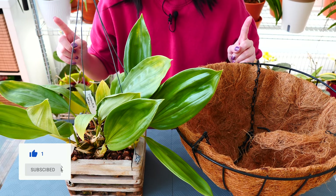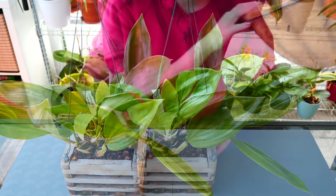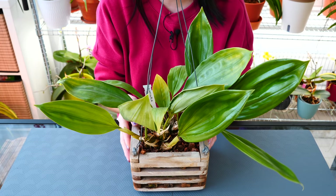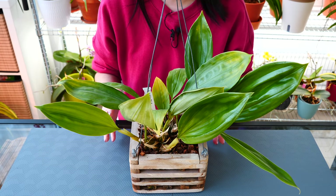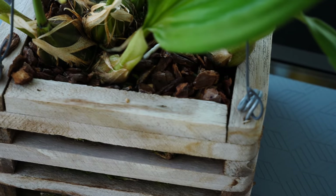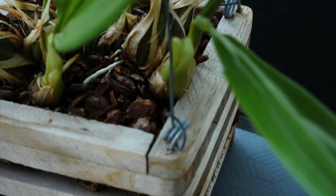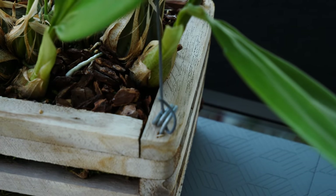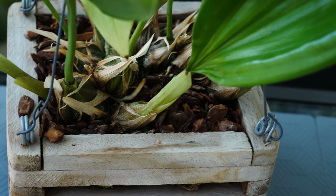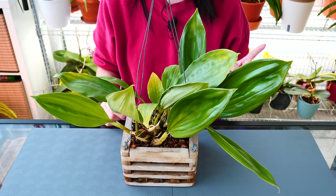First and foremost, we need to unbasket this orchid, which can be slightly dramatic because roots attach to wood quite a lot, and I'm pretty sure we're going to have quite a bit of root breakage. Because of this, it is important to perform the repot when the orchid is actively growing new roots, which it does right now, so the transplant shock will not be so intense. I will warn you that we're going to have quite a bit of root breakage, but good timing helps.